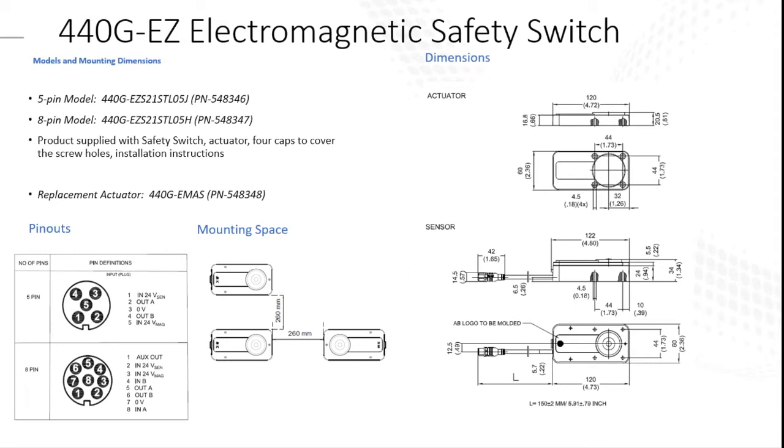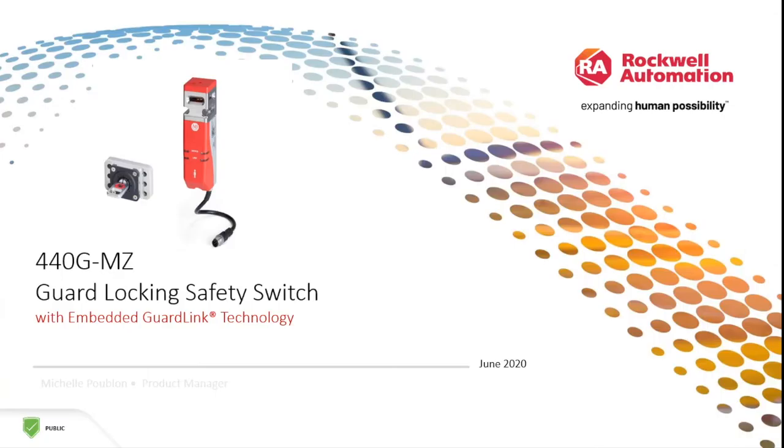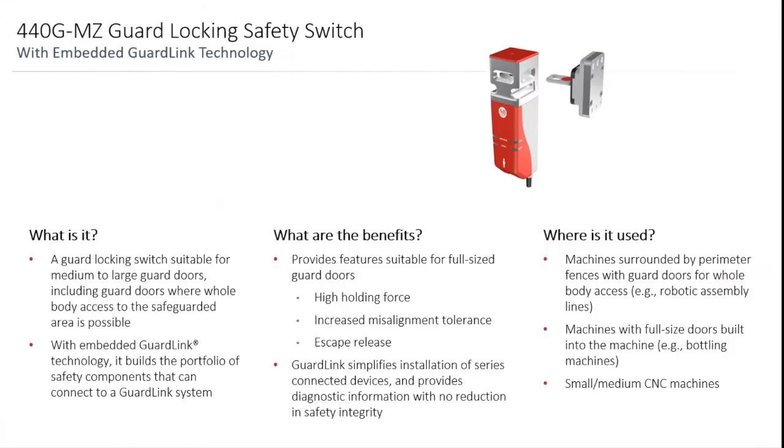That covers the 440G-EZ — there's not a whole lot to it, but there's a lot of technology behind it. The newest one is the 440G-MZ. This looks similar to the 440G-LZ — the LZ was for partial body access — but this is actually a full body access guard locking safety switch. It's suitable for medium to large guard doors, including guard doors where whole-body access into the safeguarded area is possible.